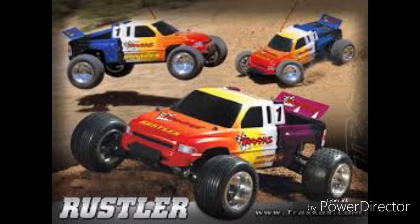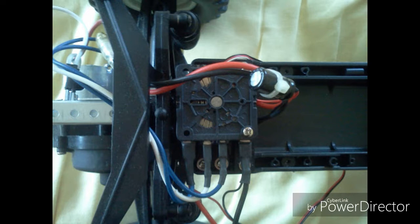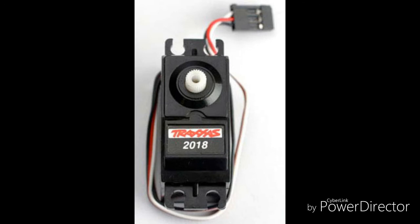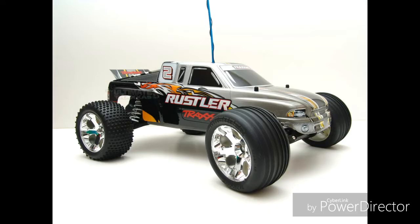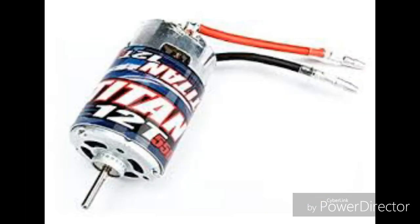The first generation Rustler included an XL1 ESC, or even back then a mechanical speed controller. It was driven by a Traxxas Stinger motor and a 2018 steering servo. The second generation Rustler was released in 2006, which included a non-waterproof XL5 ESC, and the motor was upgraded to a Titan 12-turn 550 size motor, which is still being used today.